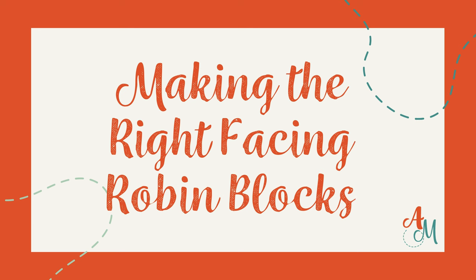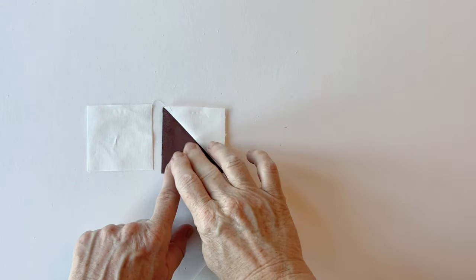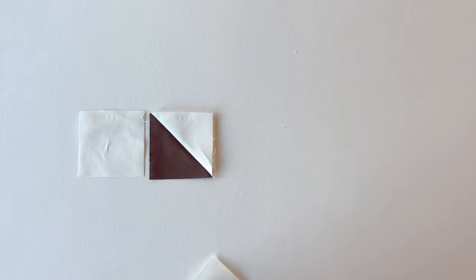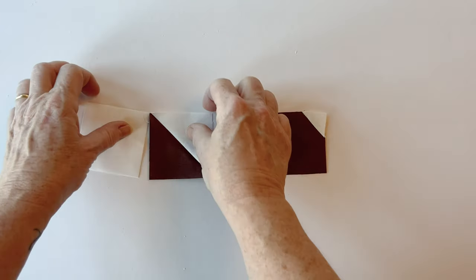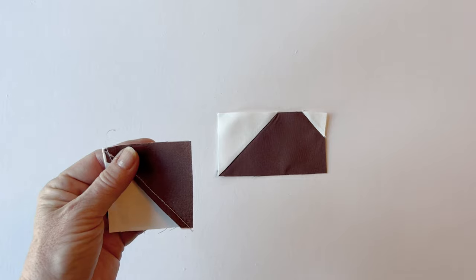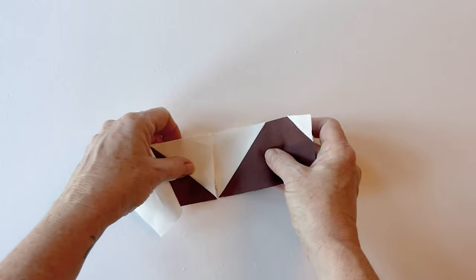Making the right facing robin blocks. Let's start by making the rows. To make row one, take section A, snowball section B, and then make section C where you snowball two corners of it. Sew these together in a row by sewing A to B and B to C. Remember, all the details of where to snowball the corners and which fabric to use are in the instructions — I'm just showing you visually how it's all joined together.